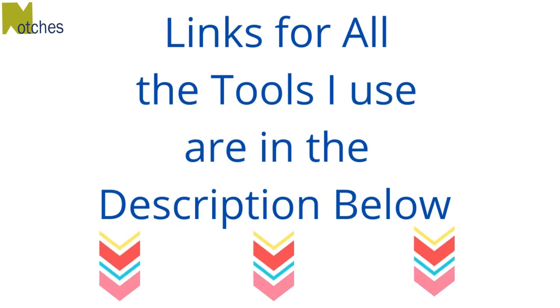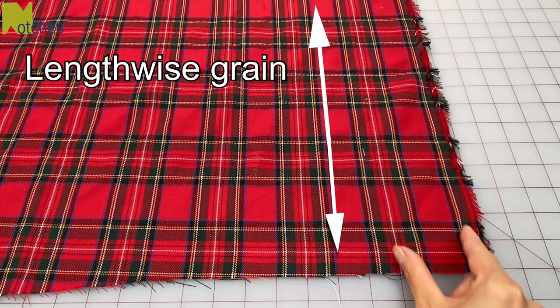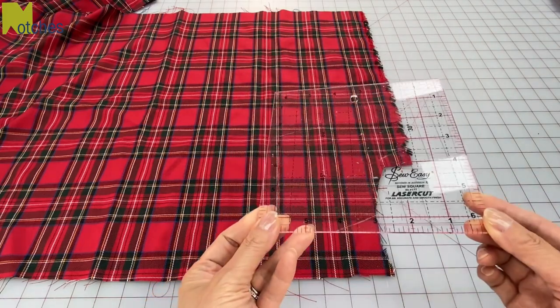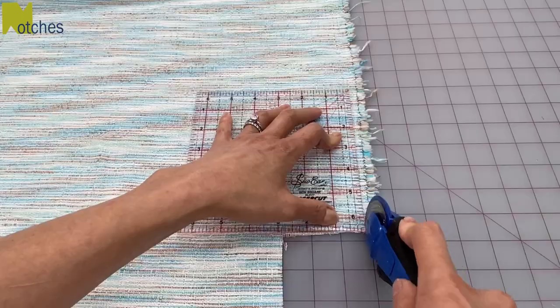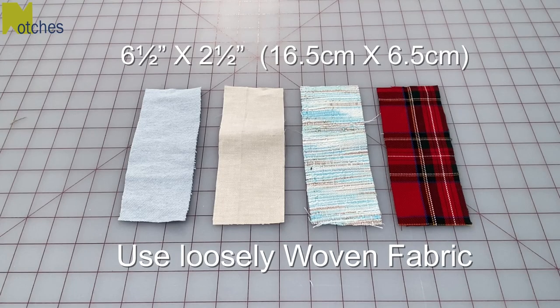Links for all the tools I use can be found in the description below. Make sure to cut your fabric along the lengthwise grain or crosswise grain and not on an angle. You can make these any size you like but I'm going to use my handy six and a half inch square to cut these rectangles out six and a half inches long by two and a half inches wide. It's also best to use loosely woven fabric.